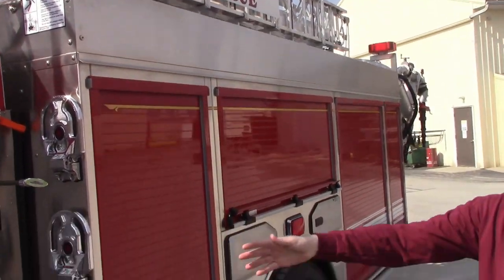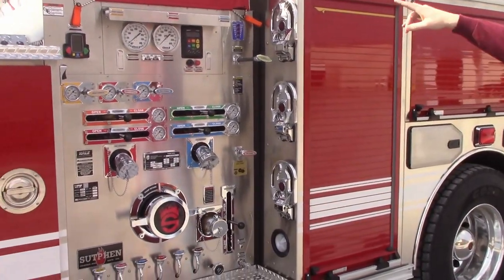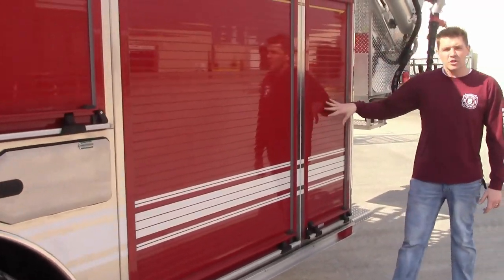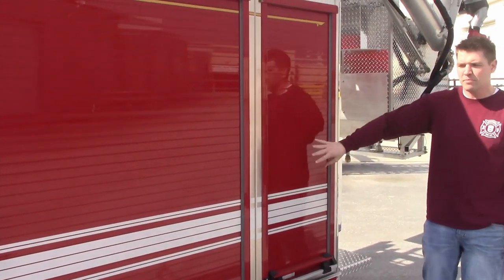Here we have a Hale 1500 GPM pump with three crosslays. Working our way around to the back of the unit, they decided to do something a little different and kind of switched these compartments. This is a non-transverse body.